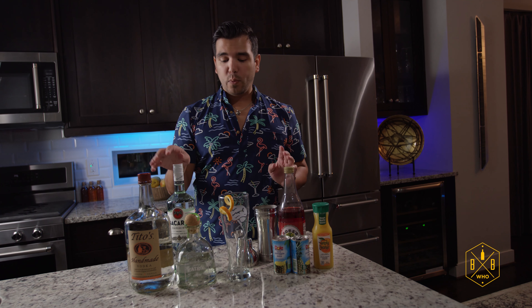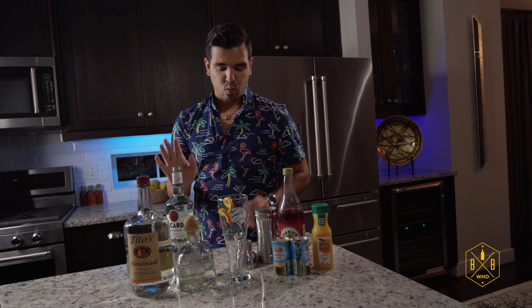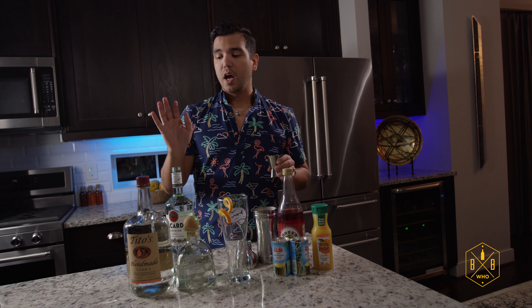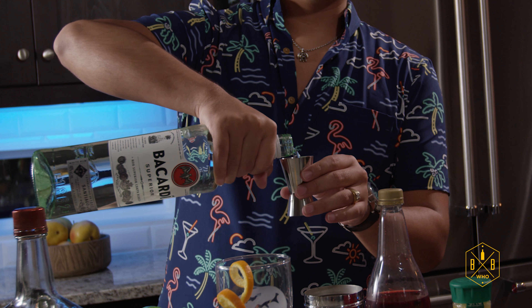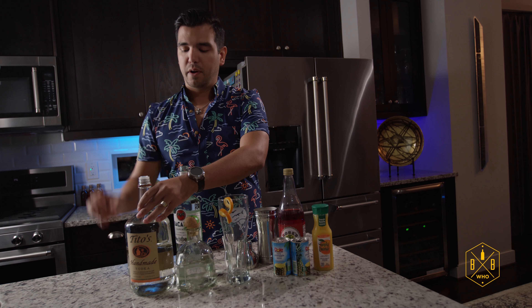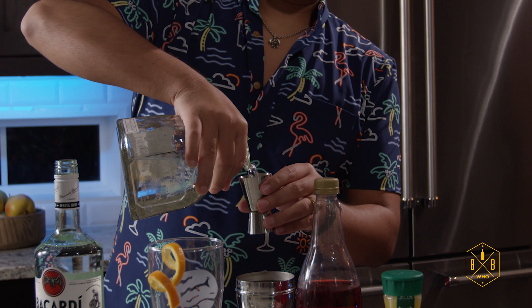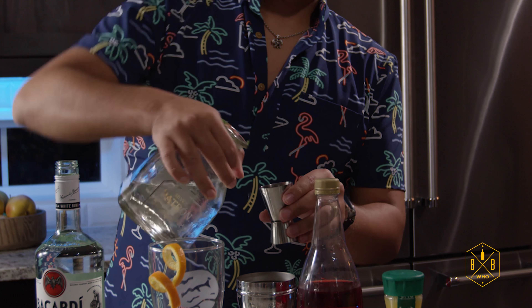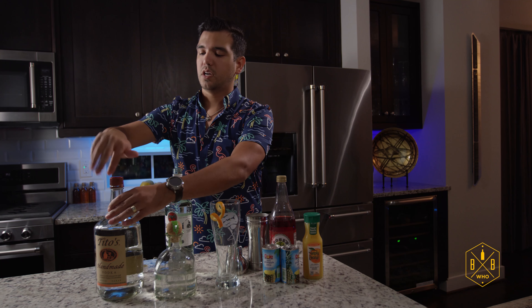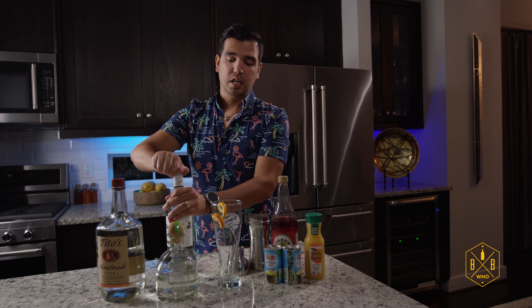What we need first is one shot of each of the Golden Girls. We're going to take one shot of Rose — she's good. Then we're going to go one shot of Blanche — everyone likes Blanche. Nice little party. Dorothy, right here. Let me go ahead and lock these girls up. We're going to get to the most fun of all: Sofia's friends.